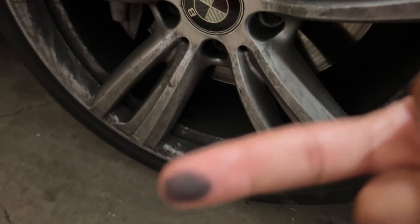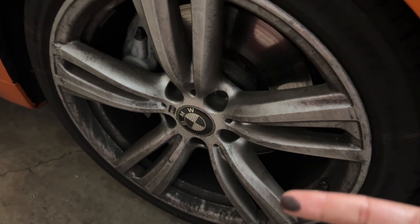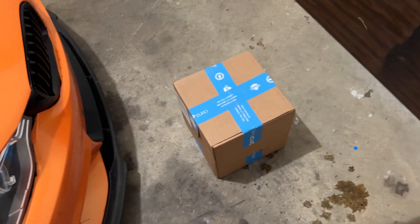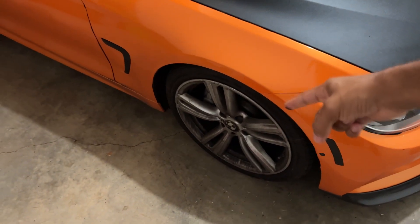What we have here are new ceramic brake pads. We're going to put those on today, but first we're going to clean the wheels. We'll take off all four wheels and get them all cleaned up first.